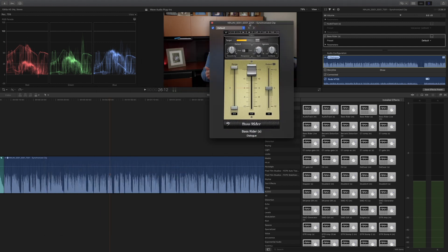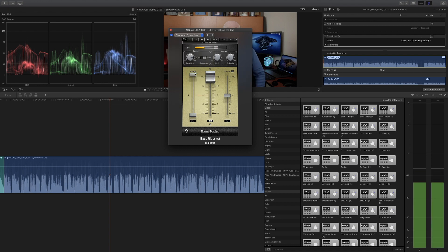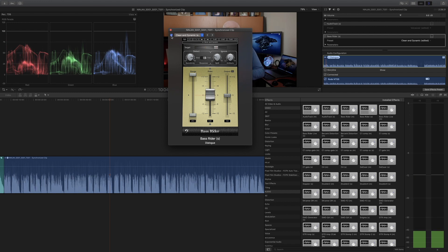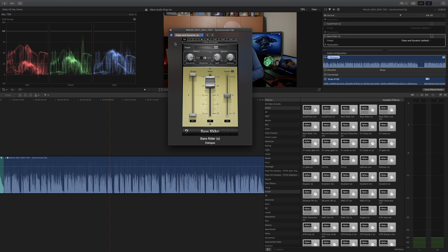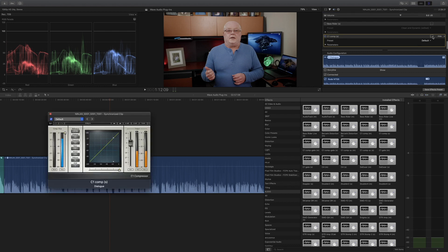Bass Rider basically adds bass and evens out your bass automatically. We're going to try the 'Clean and Dynamic' preset and see how it affects the voice. Cycling it on and off, you can hear the difference — it greatly affects your audio. You definitely need to use headphones or really good uncolored speakers to hear the difference in the dialogue. Another good one is the C1 Compressor — let me turn off Bass Rider first so it doesn't affect the vocals.